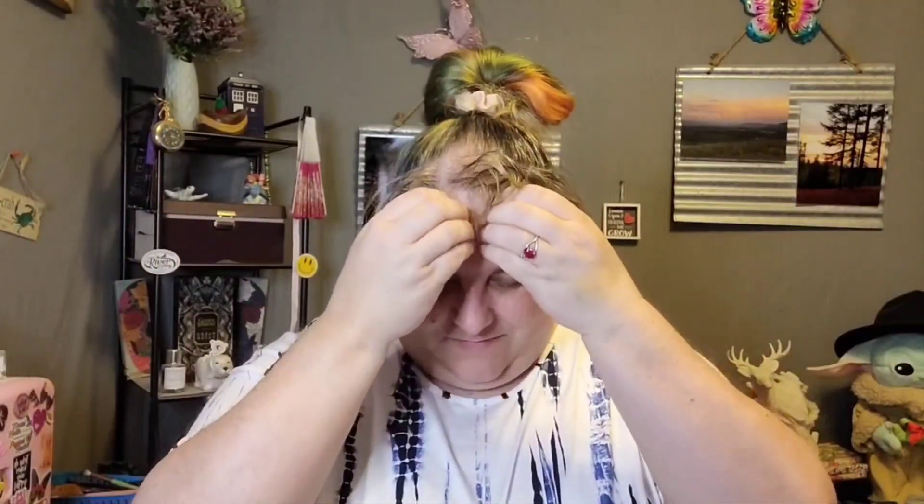Hi everyone, welcome or welcome back to Jen's Hangout. If you're new here, welcome welcome welcome, I'm so glad you're here. If you're returning, I love you guys so so much. Please remember to hit that like and subscribe button — it's free, it doesn't cost you anything. Don't forget to say hi!